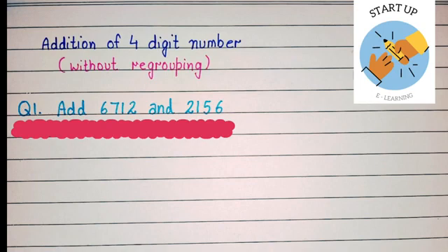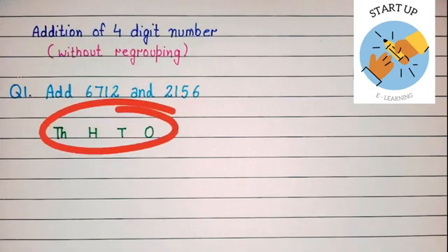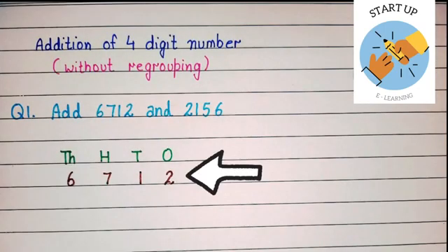Let's arrange these numbers according to their places. First of all we are going to write ones, tens, hundreds, and thousands. Now let's arrange these numbers. Take the first addend, that is 6712. Two will be written under ones place, one will be written under tens place, seven will be written under hundreds place.